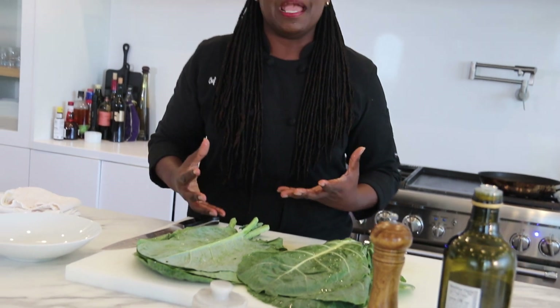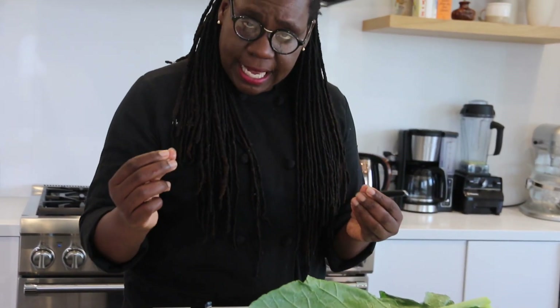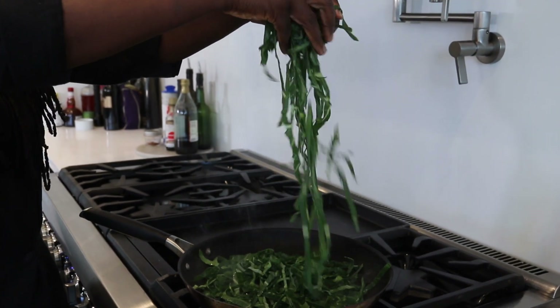Most of the time people think that collard greens have to be cooked in a traditional southern way, cooked for hours in a pot with a ham hock or a piece of pork fat. But this is a really fast, simple way to get all the vitamins of collard greens in. This is just gonna be sauteed collard greens with garlic and olive oil.